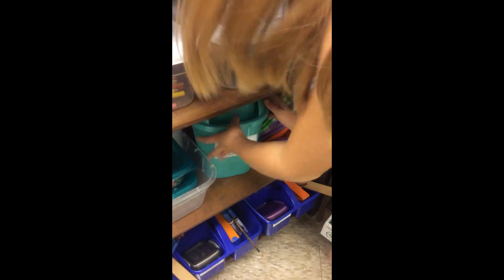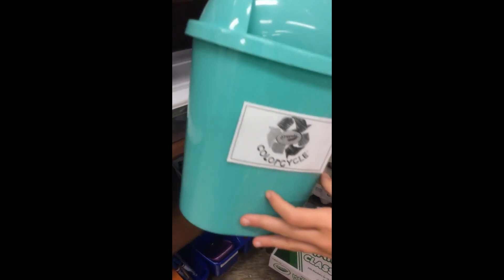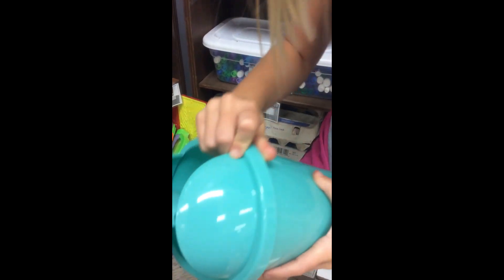These are texture rubber plates. This is not a trash can — it is a marker recycle for dried markers that were found.